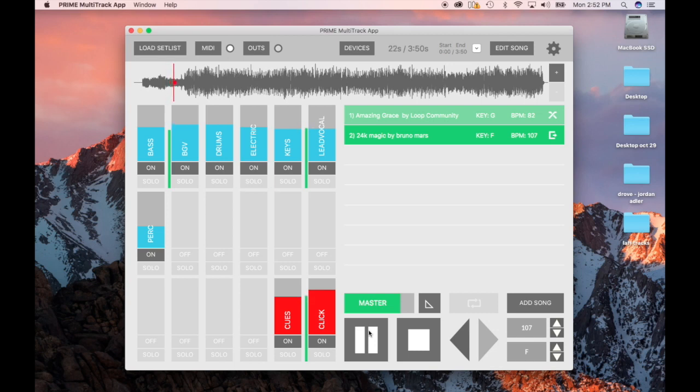You can see how 24K Magic has an intro with a slower click, then it goes faster and finally gets on the grid when the music starts. But anyway, that's the first thing you want to do. This thing works just like Ableton and Mainstage in that you can go through and control your lead vocals, keys, or other stems. Say you have a lead vocalist — you don't need that track, turn it off. Have a bass player — turn that bass off. Have a drummer — turn the drum track off.